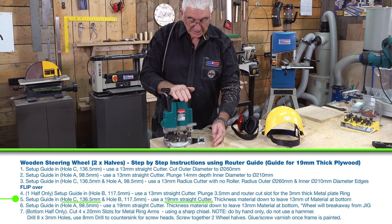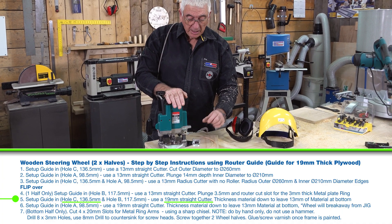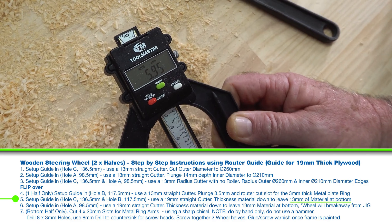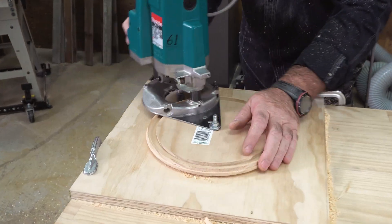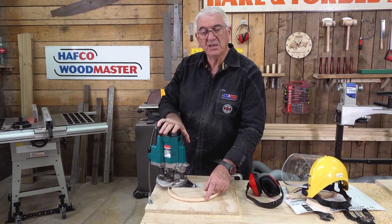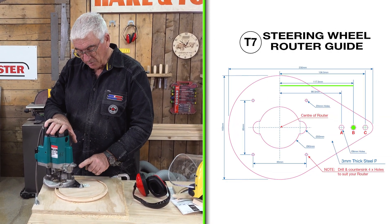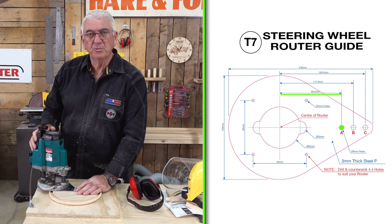I've completed that. The next step is to change the cutter and thickness the material down to the 13mm that we require. I've finished the first routing process — the outside. I'm now changing from position C, going to position B, then position A. Job will be complete.